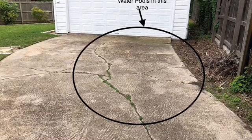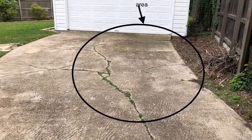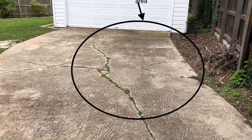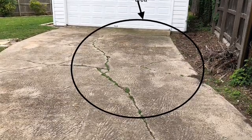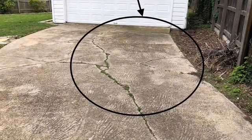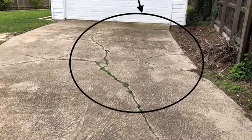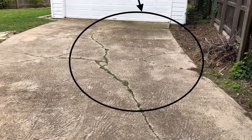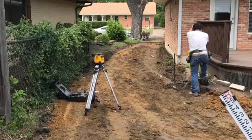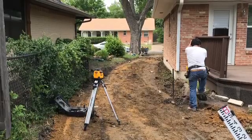So we've got to rip out this driveway and reform and repour it. When we reform the driveway, we're going to first cut back closer to the garage door so we can create a trough drain that collects some of that water and shoots it out into the yard. Then we're going to raise up the forms to create a grade so that water now runs away from the garage and away from the house down the side of the driveway. In order for that to happen, we've got to use what you can see in this picture — it's called a transit level, or laser level — so we can shoot grades and bring the forms up higher than they were.